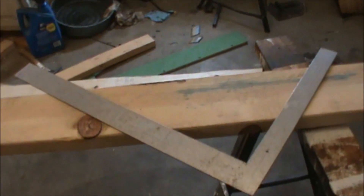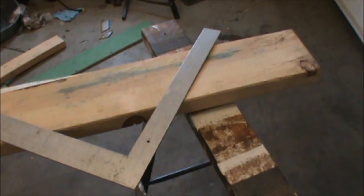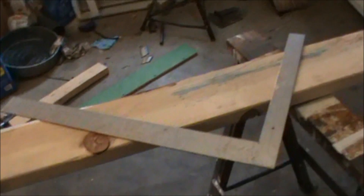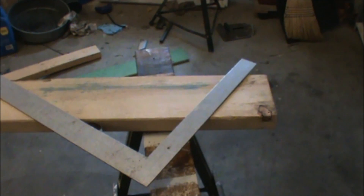Take a look at your framing square — there are two sides. The short side is called the tongue, which you're looking at here, and the longer side of the framing square is called the blade. You'll be hearing those terms throughout this demonstration.